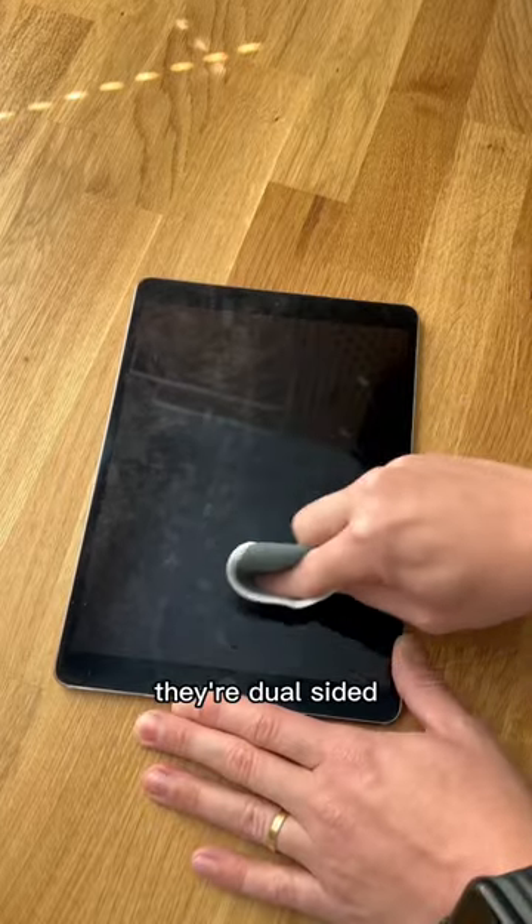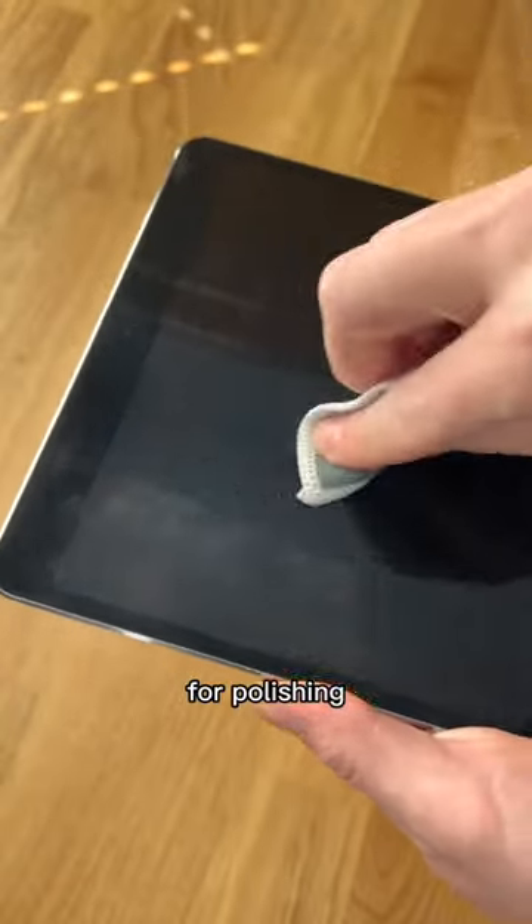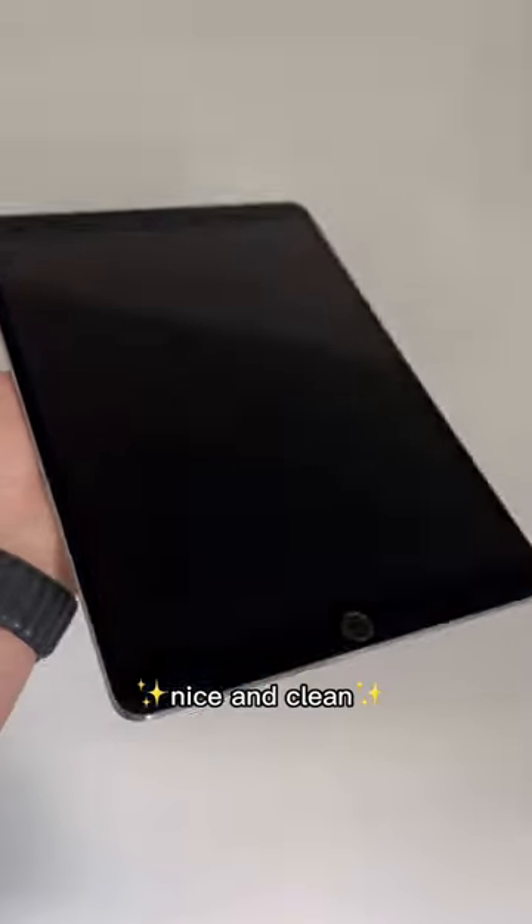Now for this, I'm using these quick cloths. They're dual-sided, so one side has microfiber and the other is silky smooth for polishing. Simply wipe down with the microfiber side, then polish with the smooth side, and look at that, nice and clean.